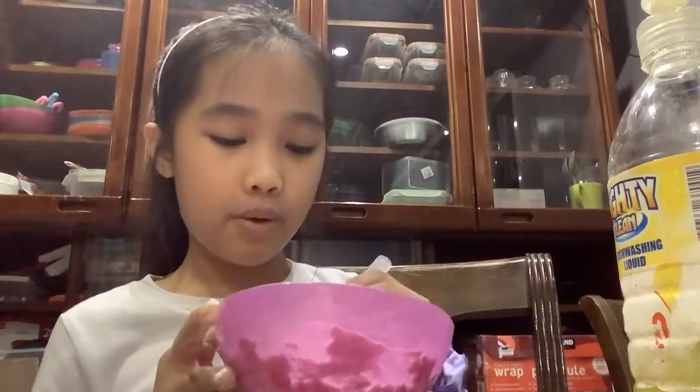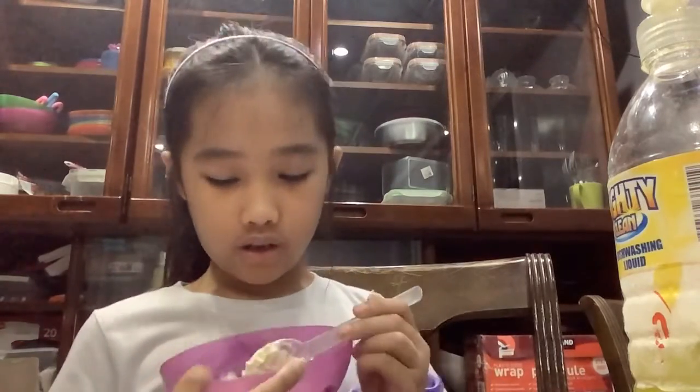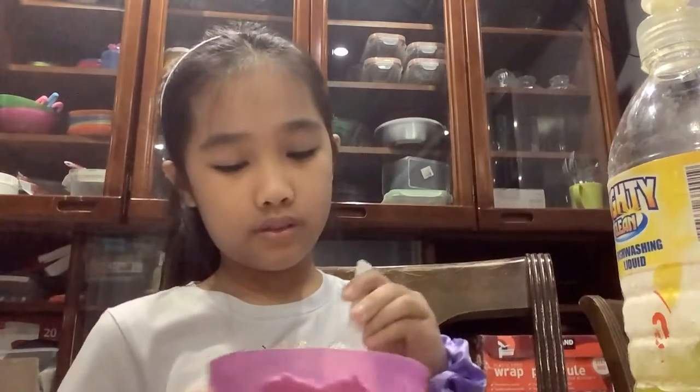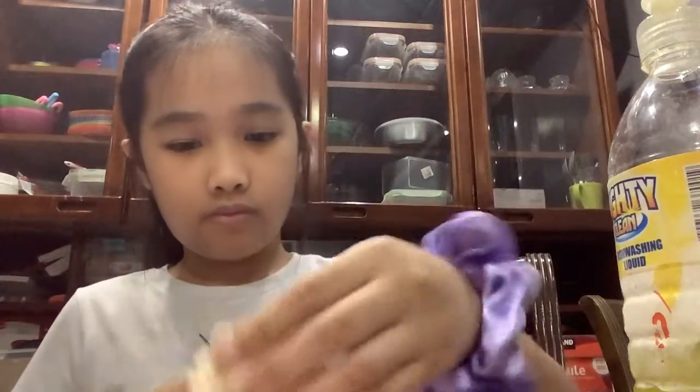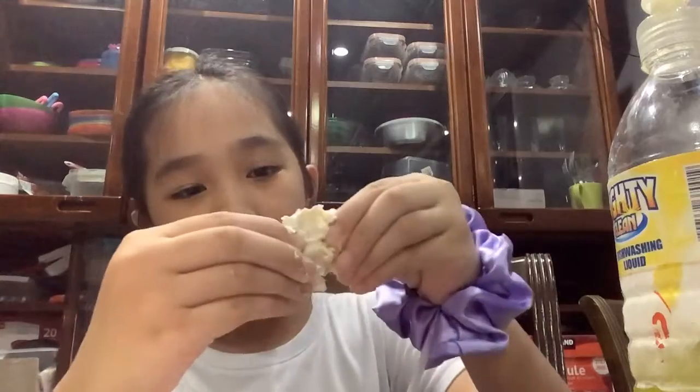I hope it's working because a while ago I tried a method on YouTube and it actually worked. Now we put a little bit of water — if you put too much water it will be sticky. But if it is really sticky, don't worry, we have our extra flour prepared. Put some of the non-sticky flour.